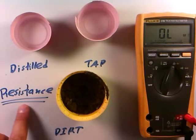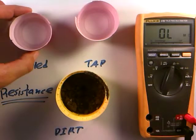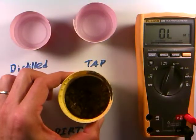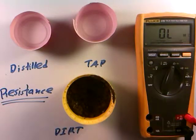In this video, we'd like to make some resistance measurements, but in a different regime — we're not even going to look at electrical components at all. We'll look at three substances just from around the house. In this cup I have a bit of distilled water, in this cup I have some regular tap water, and in this cup I have some dirt from out of the garden. Let's see if we can make some resistance tests of these items.